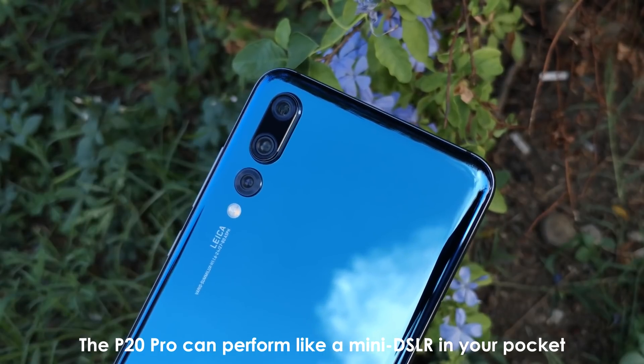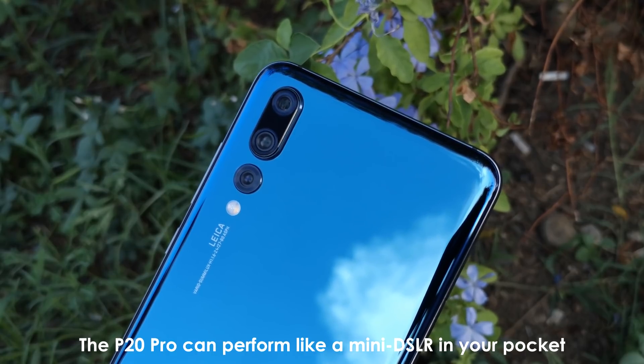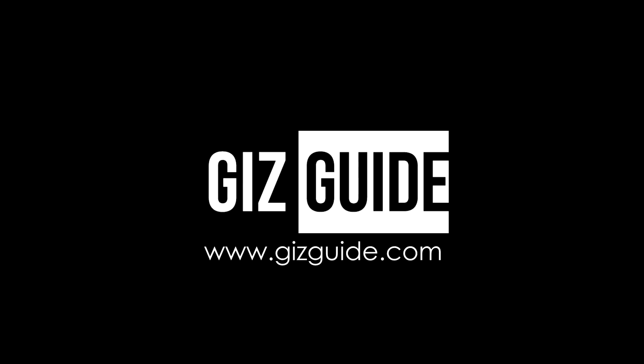Overall, it is great to see that there is a smartphone like the P20 Pro that can perform like a mini DSLR in your pocket. What do you think, guys? Let us know in the comments!